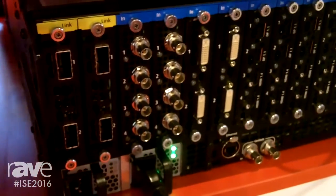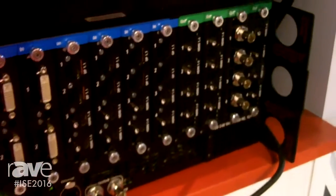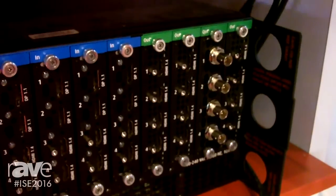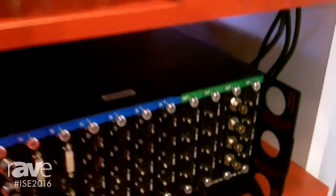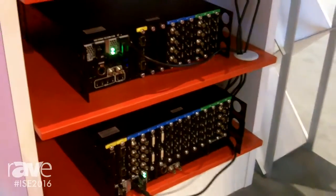And for the larger events, we have the E2. The E2 consists of 28 inputs or 32 and has 8 program outputs and 4 auxiliaries. Both products are linkable for expansion, so we can double up the size of either the E2 or the S3 products.